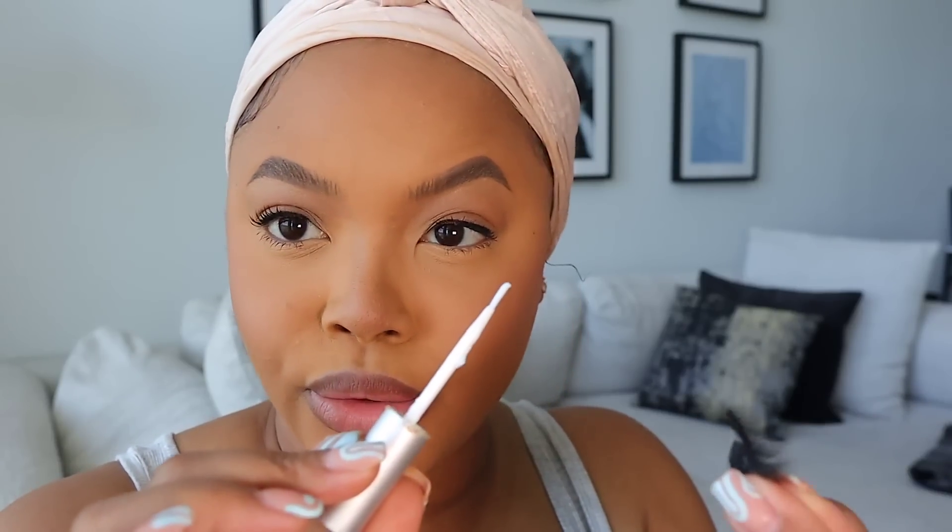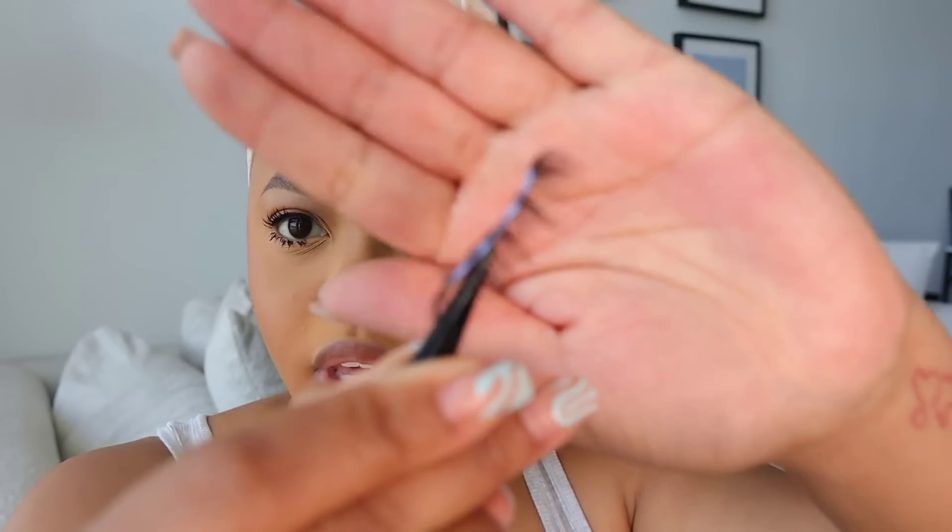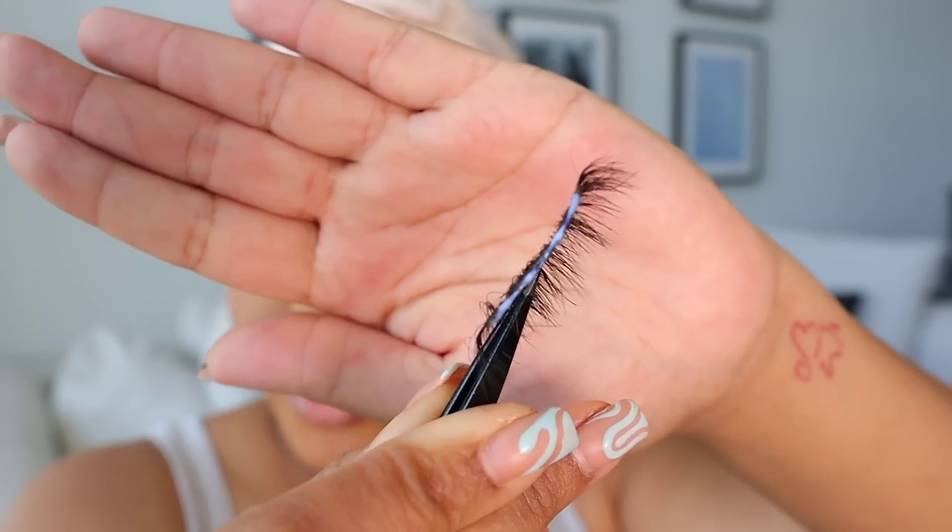I'm using a brush-on adhesive for my eyelash glue — I just brush it on and let it sit for a couple of seconds. Don't wait too long or it won't stick properly. While that sits, I complete my under-eye mascara — I take the brush and go under, basically clumping the lashes up together, repeating and letting it dry. When it looks kind of clear instead of white, that's when I know it's ready.